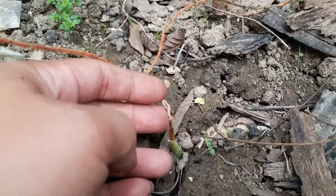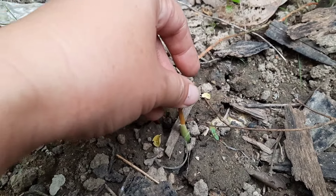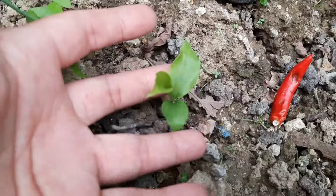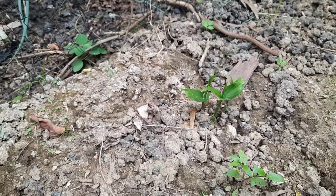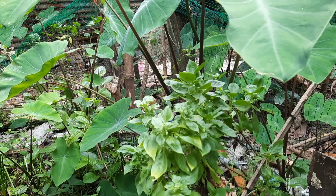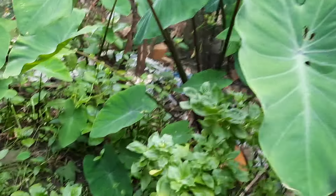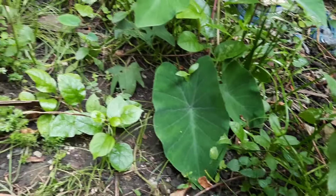Here, if you can remember, we planted luya — ginger. So here is our first ginger, our second ginger — it's green here so we still have a future. Then this is our third ginger, fourth ginger, fifth and final ginger. For next year, we will start with ginger in this area. I just let the gabi grow naturally — I did not plant it. We have gabi outside the fence and the roots, which we call lakwai, got inside the garden.